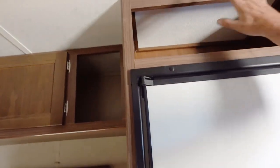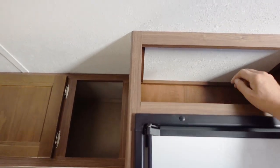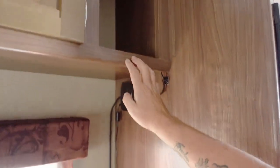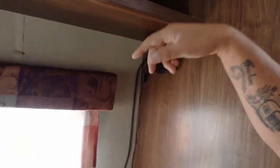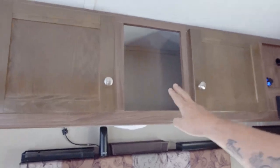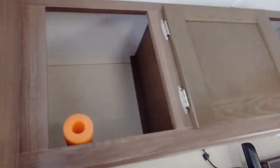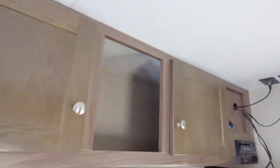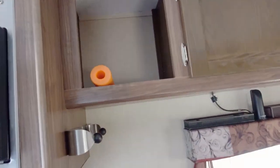This area was blocked off when we got the trailer — there were some options for it, so I busted it out, lined it, and it's very useful and nice. The weBoost is right here; we've got that antenna up on top. Several other areas were paneled off — I blew those out and put walls on them. Much nicer to just throw stuff up there and be able to access it.